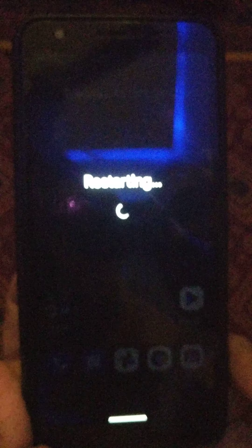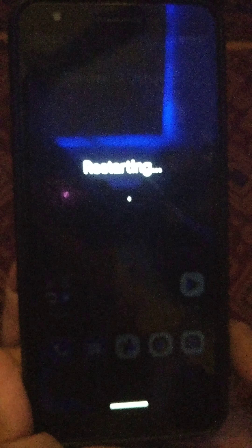Tap on OK. Now your phone is restarting in safe mode. Wait until it restarts in safe mode.